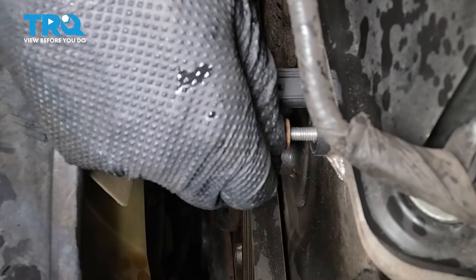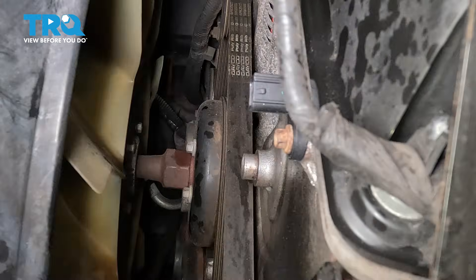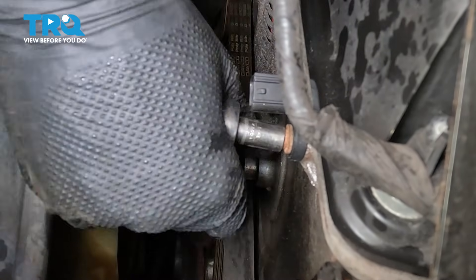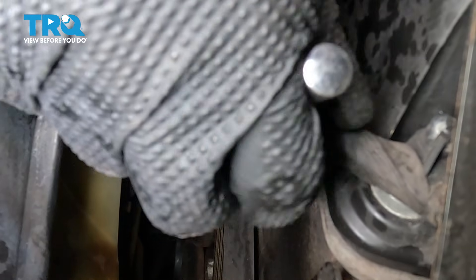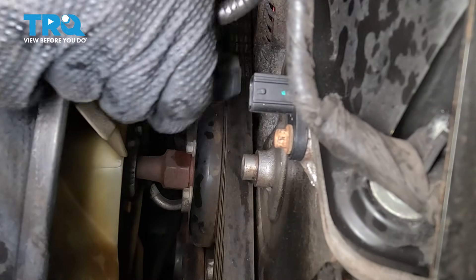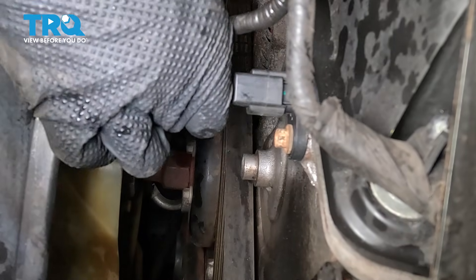Once you have it seated, start in the bolt by hand and bottom it out. Now bring in your tool to tighten up this bolt. Once you have it bottomed out and snug, just give it a little bit extra — about an eighth of a turn at most. As long as that sensor is seated, all this bolt needs to do is hold it on there nice and tight. It's not going to be possible for me to torque it anyway, so I'm just going to ensure that it's nice and tight. Plug the connector back in and make sure it clicks.